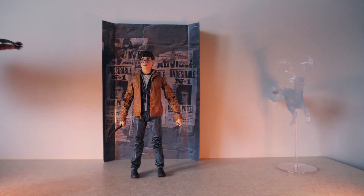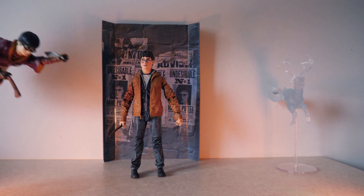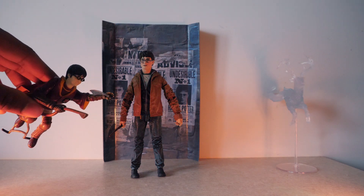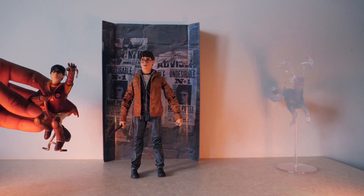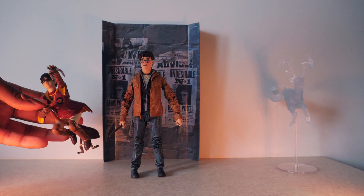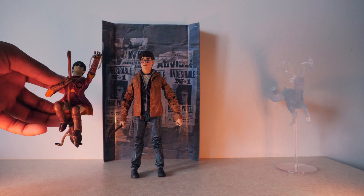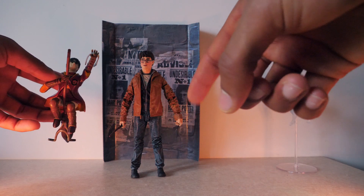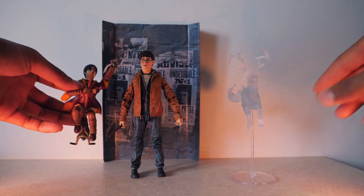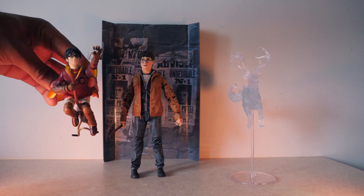Here we have him with the 2001 Harry Potter Toy Biz Quidditch Harry, which I've had since I was a little kid. I thought it would be fun to compare the two. He doesn't come with a broom, but we do have the Patronus charm, which is cool — though it would have been nice to get a broom included.